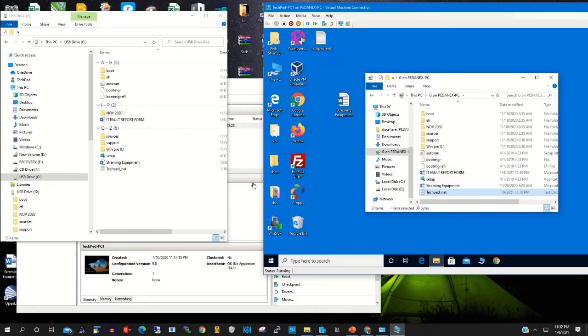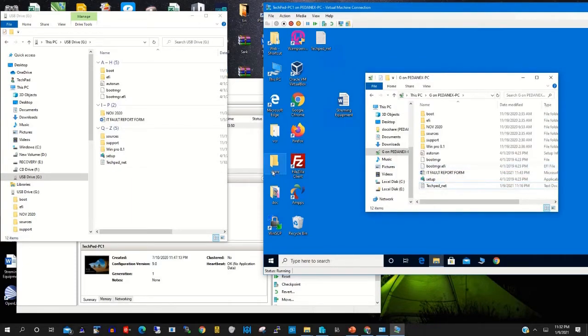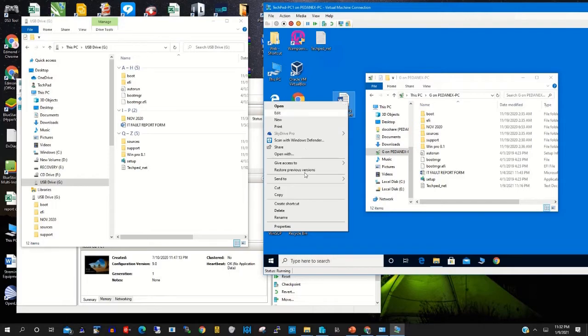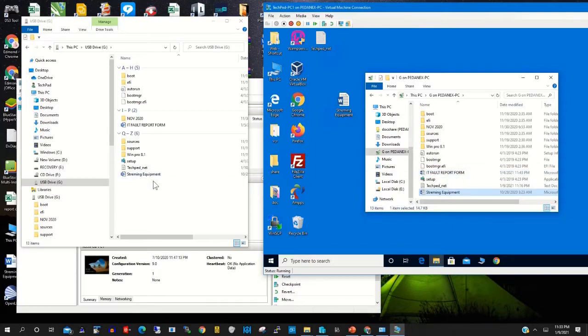After that, you can copy files from the USB drive to the virtual machine and vice versa. You can also delete files on the virtual machine or delete files from the USB drive on your local machine — the same as you would copy and paste to or from the USB drive.